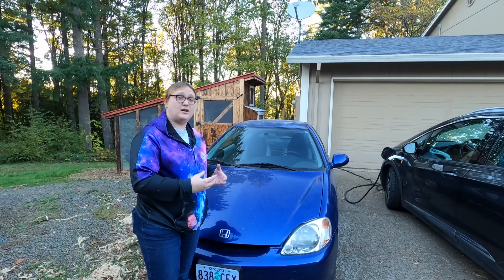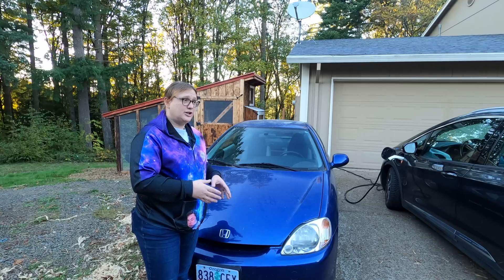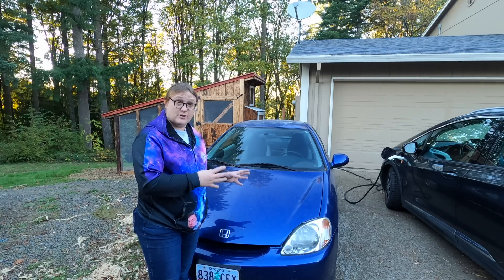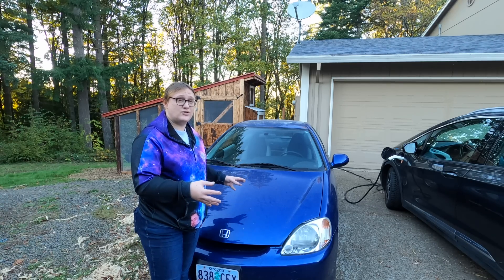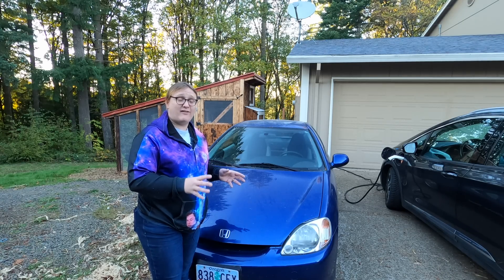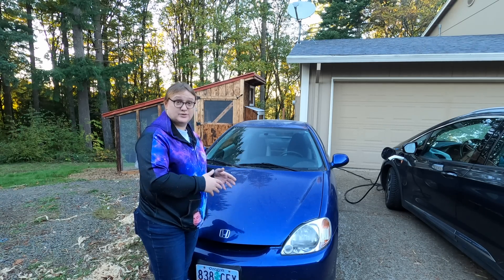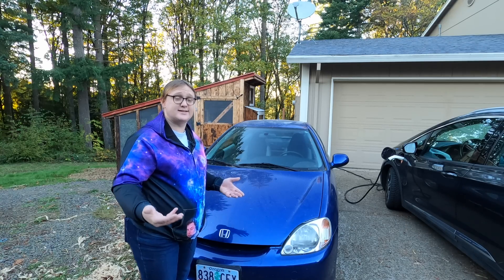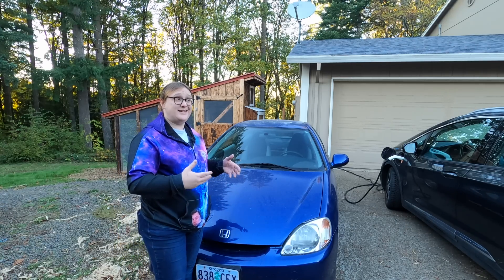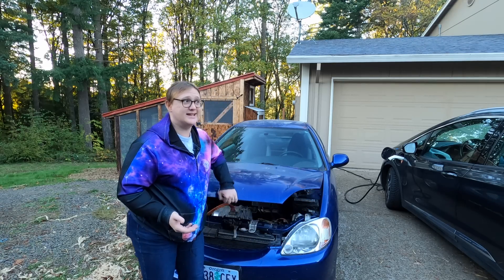It allowed the car to go further using less petrol. Could you drive the IMA, the original IMA Insight, in electric-only mode? Well, sort of, kind of. And since then, people have modified original 2000, 2001, 2002, 2003 Insights to operate in an electric-only mode.